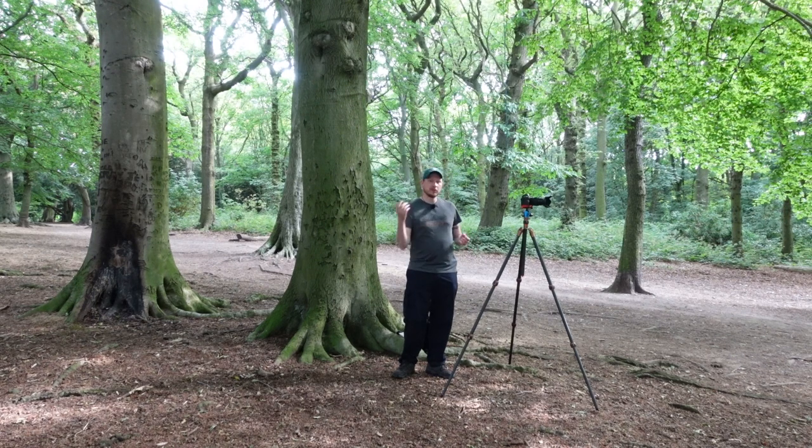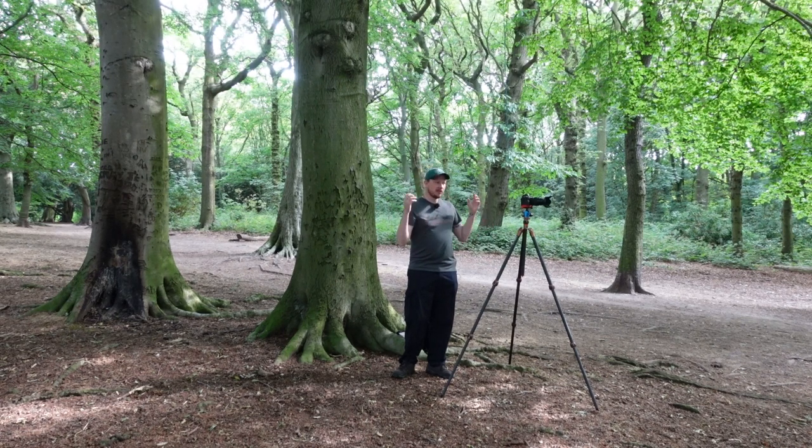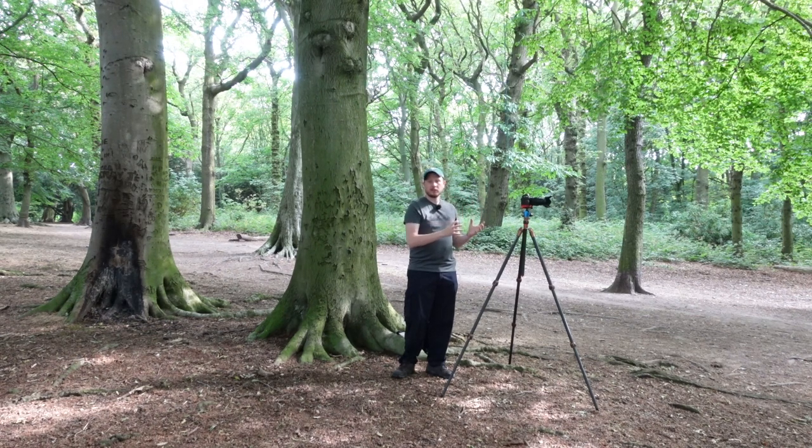Moving straight into point two, which is lenses. I find a 24-70mm perfect for woodland. Ideally you want something with a bit of zoom, so that you can pan out and get a big wide shot with a large tree perhaps. But you can also zoom in, compress the scene a little bit, and try to eliminate some of the chaos going on in the woodland with all the branches and leaves. By zooming in, you can get a smaller area and try to eliminate some of that.